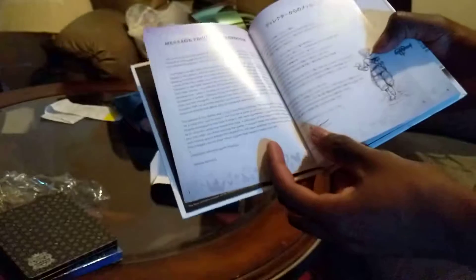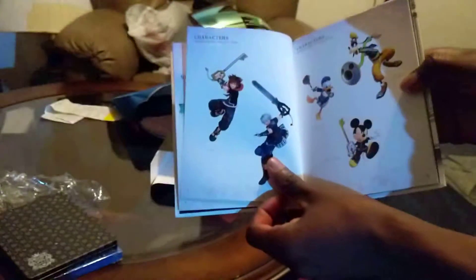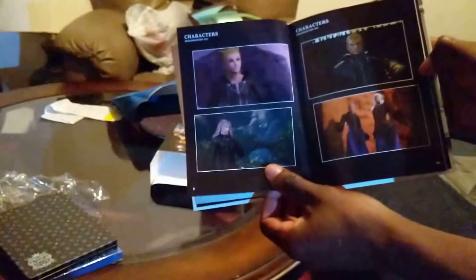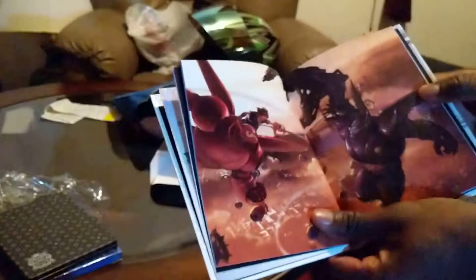Let me show a few pages in here. It's got the actual timeline of the different games — that's pretty cool — and the characters. Also the Organization 13 characters. I don't want to show the whole book since I know you guys have the game to dive into yourselves.